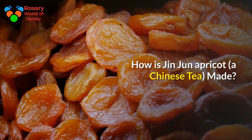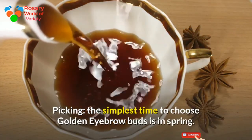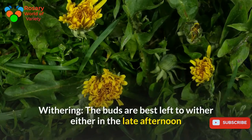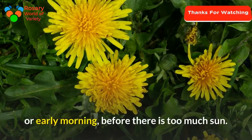How is Jinjun Mei made? Picking: the best time to pick golden eyebrow buds is in spring, when the buds have reached a certain length and tenderness. Withering: the buds are best left to wither either in the late afternoon or early morning, before there is too much sun.